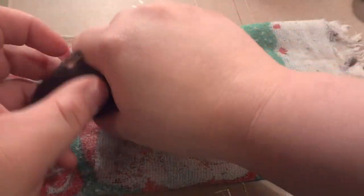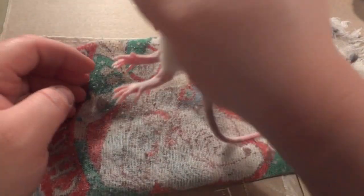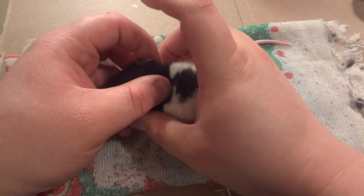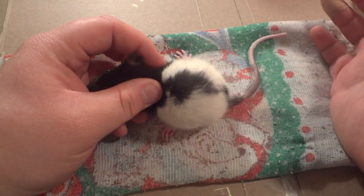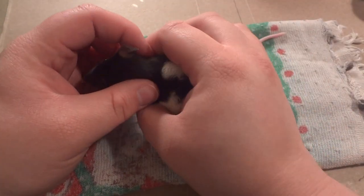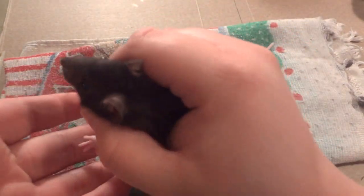And this little girl is Robin Williams. She is the most scared out of the three and she's a serial peer — she likes to empty her bladder because I scare her so bad. She is my little tribute to one of my favorite actors that passed away.